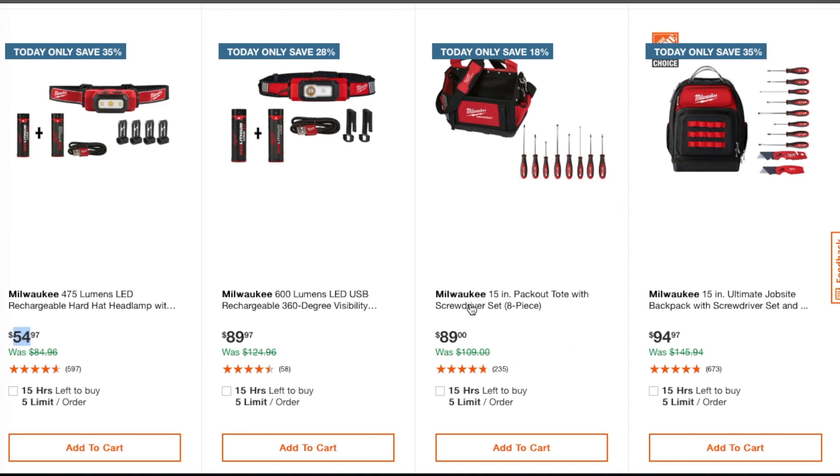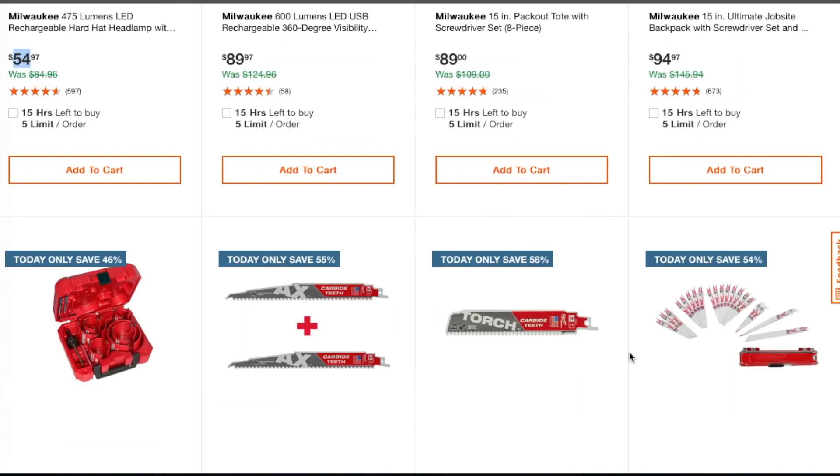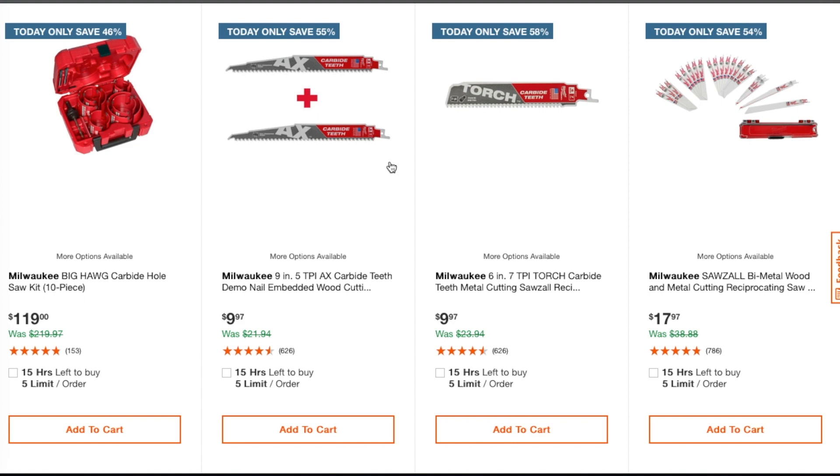For $54 you get totes with a screwdriver set; for $89 you get a job site backpack with a screwdriver set. At $94.97 we've seen some of this at Black Friday. Blades are now down to $17.97 — at my stores they're $19.97, so pick them up if you need extra blades. The Torch 7-inch 7TPI blade is $9.97, the 9-inch demo wood-cutting blade is $9.97, and the carbide hole saw kit is $119.